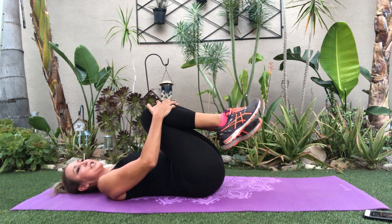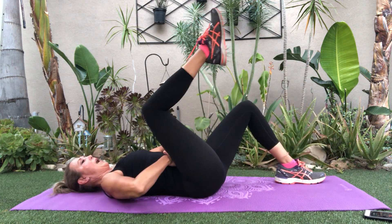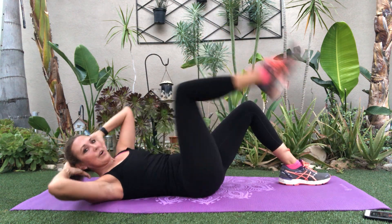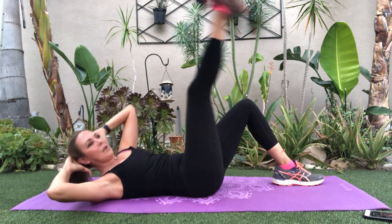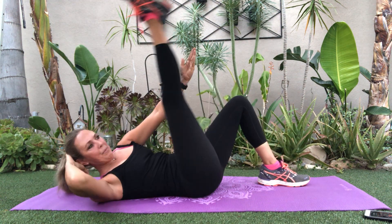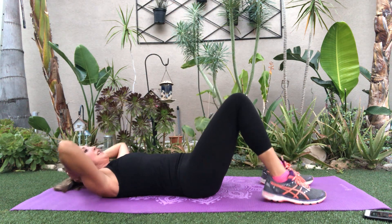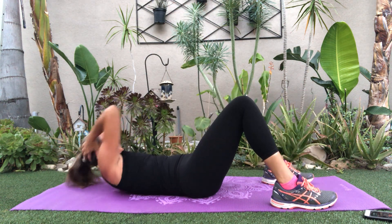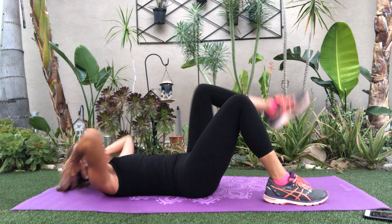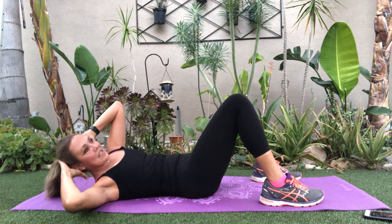Let's work our obliques. Right side up and up — this is level one. Contract, bring it in tight. Level two: come here, over, over. Level three: up, up and up. Rather than thinking of kicking my leg way into my body, keep my leg up here and bring my body up more. Come on, keep those abs in tight. Level one: feet on the floor, over. Level two: knee up. Level three: straight leg, over. Make sure these elbows don't cross over — keep it here. Legs down, over. This is level one — breathe.